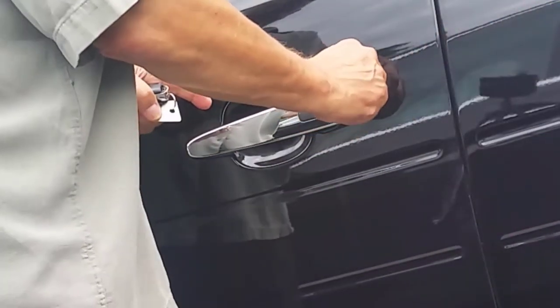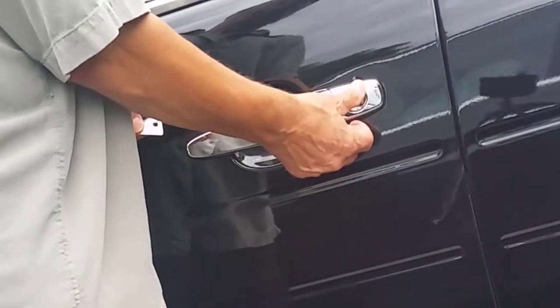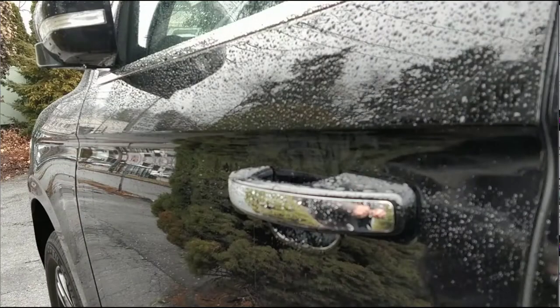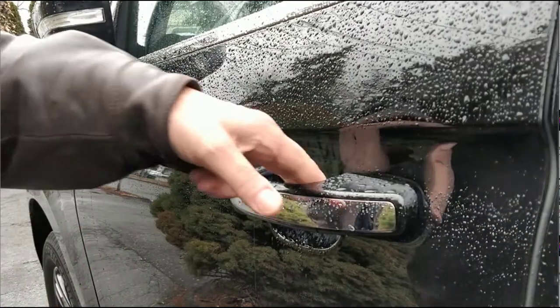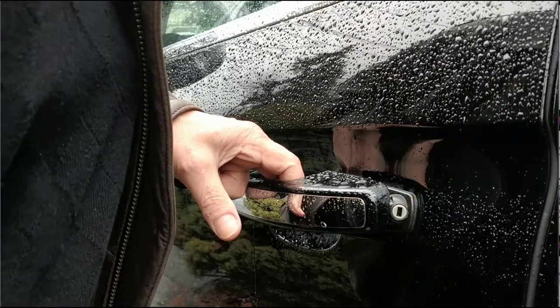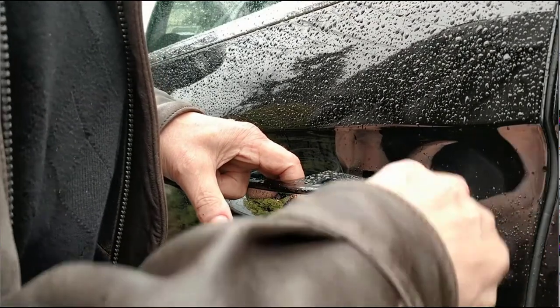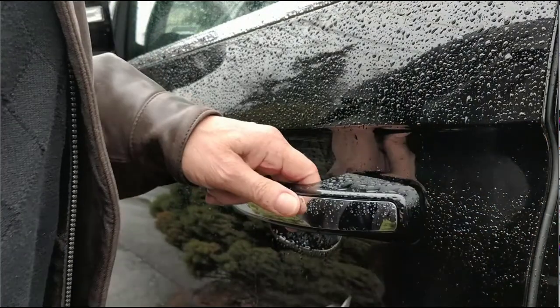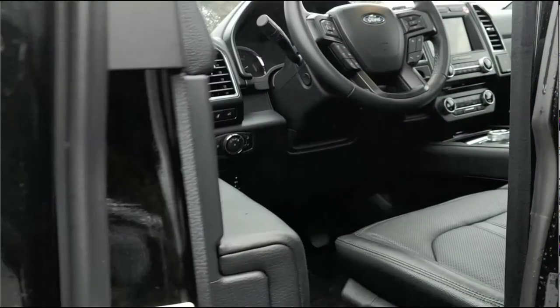If a keyhole is visible at the back of the driver's door, insert the key and turn and you'll be inside. In the Expedition, the keyhole is not visible, but easily exposed by pulling the driver's door handle — it's seen here angled outward. Insert the mechanical key and turn clockwise. Remove the key and release the handle. The door will open on the next pull.